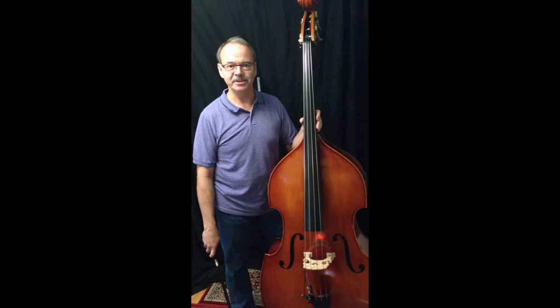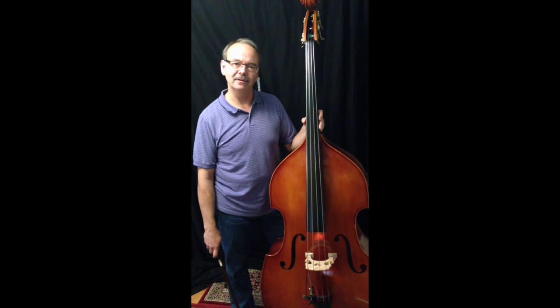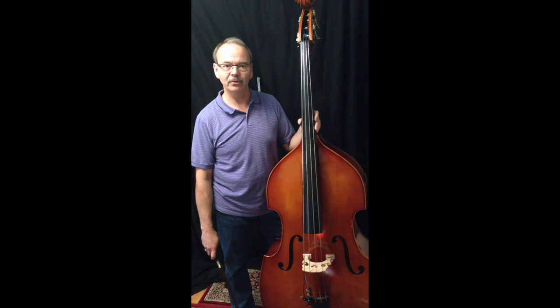Hi everyone, it's Chris from ChristopherJ.net and this is my lesson DB9 on how to hold the bow.